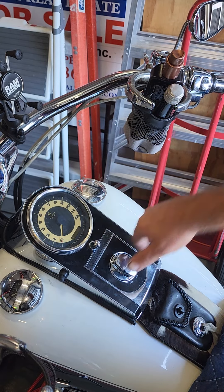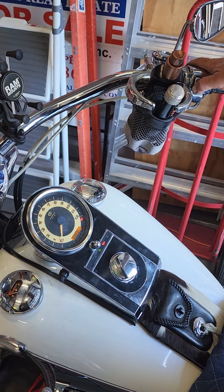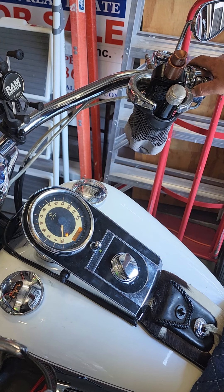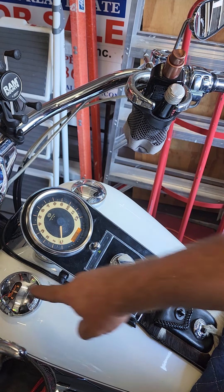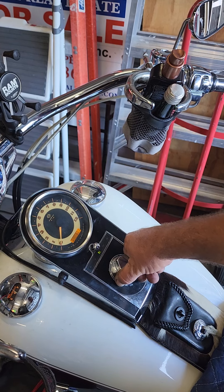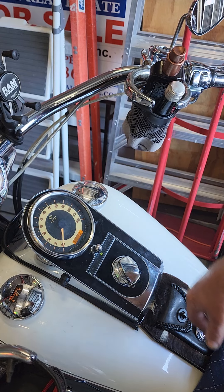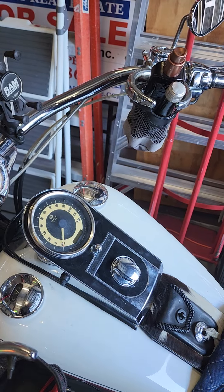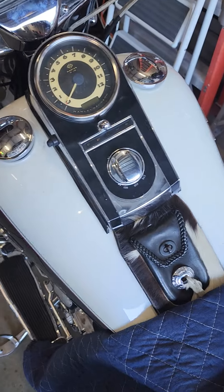And we'll go ahead and turn the switch on — there's our lights, there's our switch. We'll go ahead and put the switch on — there we have it. Lights out, battery, everything's up already. Perfect, there you have it Mr. Sunshine — motorcycle ignition switch installed. Thank you for watching.